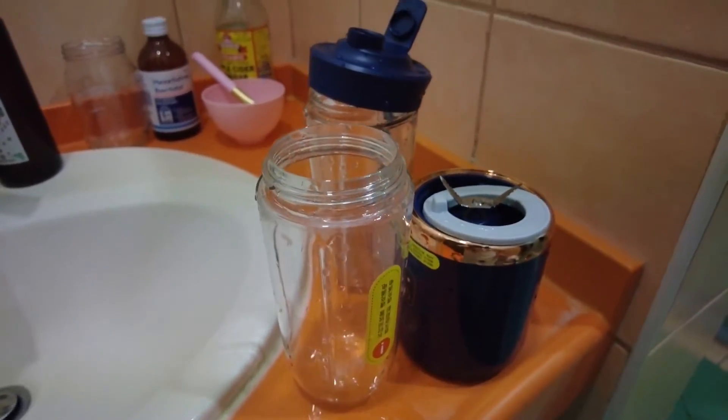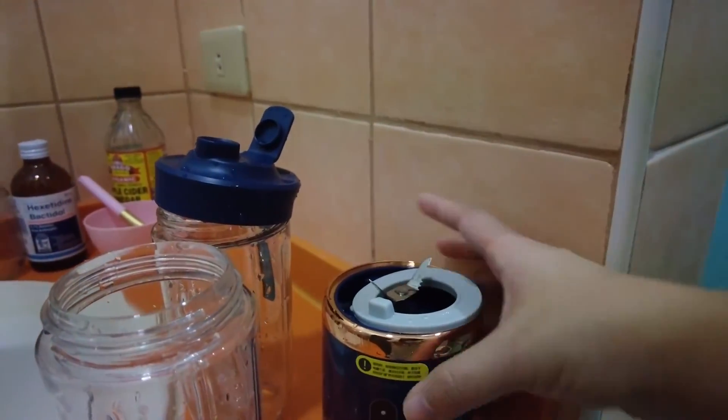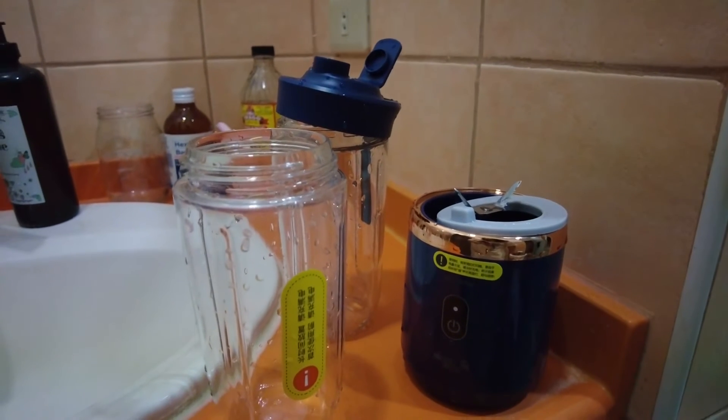All clean, super fresh, and ready to be used for your next shake.